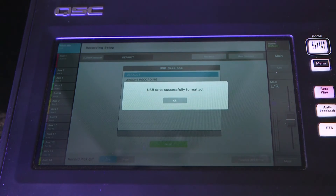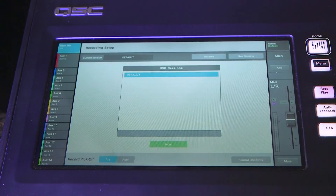If everything is ready to go, hit the format button and off you go. Once the process is finished, you will receive a prompt indicating that the format is complete.